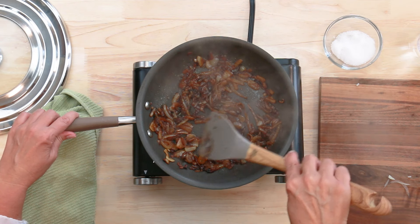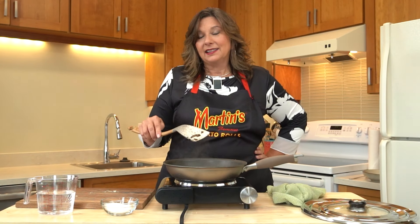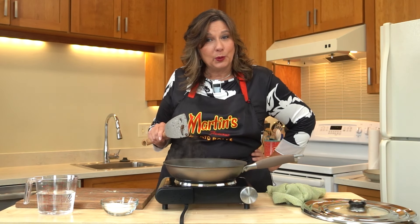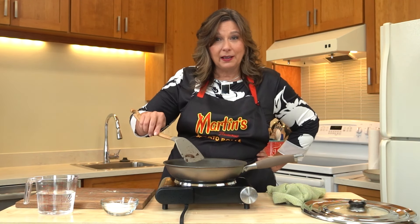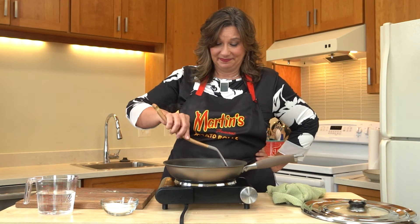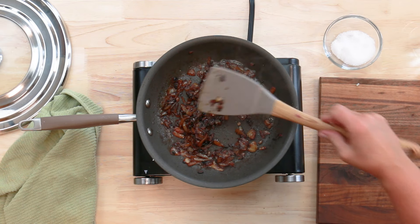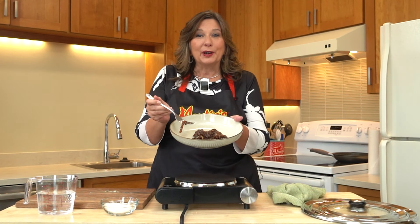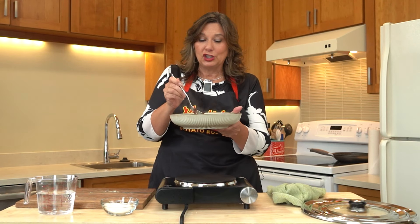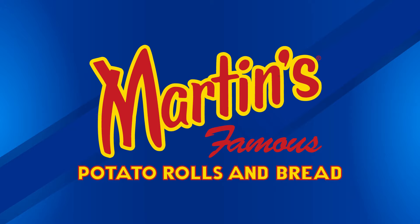Even though I'm doing this for a demonstration, I think I'm going to need a burger for lunch to eat these — it's going to be delicious! So the next time you have some Martin's potato rolls in your cabinet and you're feeling like a cheeseburger, you know how to make caramelized onions in a short amount of time. Easy peasy. And there you have it — some caramelized onions ready for your cheeseburger or next culinary creation.